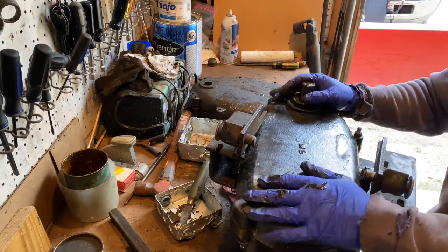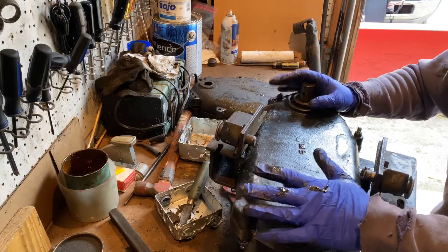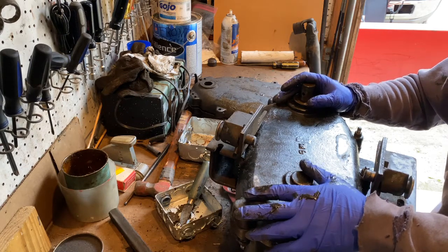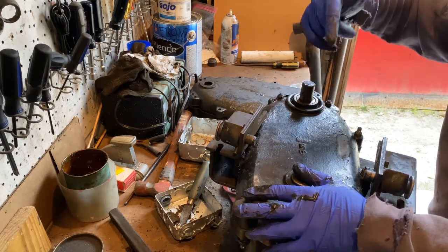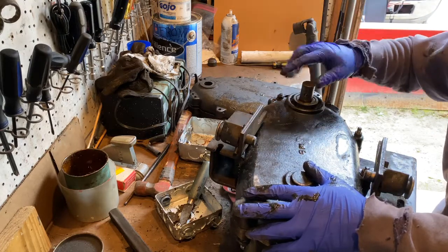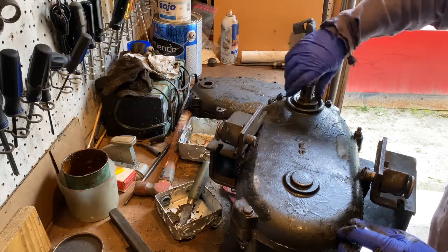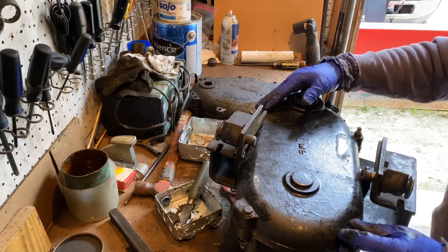Thanks for swinging by Shane's Mini Shop. This is the rear transfer case for the PTO on a John Deere 400 garden tractor. Please like, subscribe, and comment. Come back for more videos. Also swing over to a fellow YouTuber's channel — The Art of Doing — I'll put a link in the description. Have a great day and we'll see you in the next video.